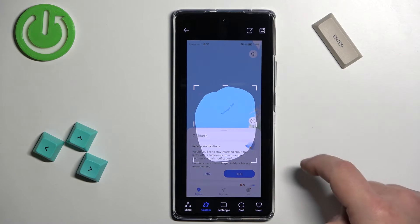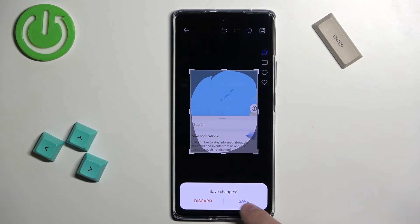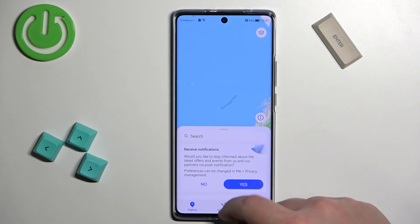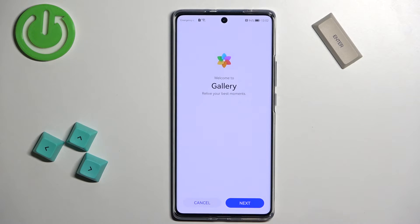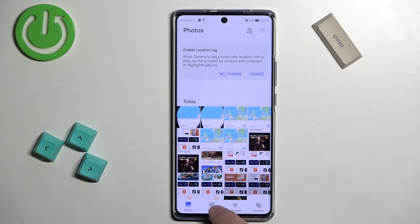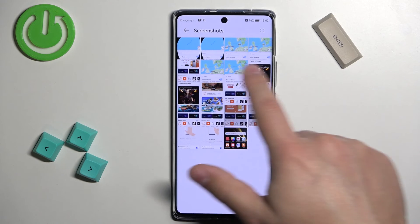You can tap here to edit it even further, and then save it by tapping on Save. Once you're done taking screenshots, you can check them in the gallery. Tap on Albums and open the Screenshots album — and here we have our screenshots.